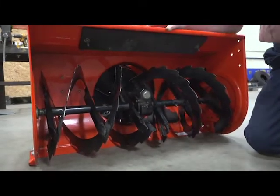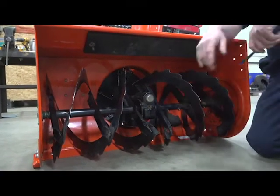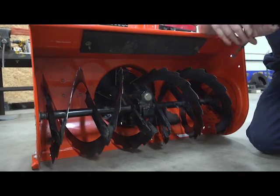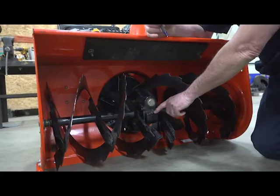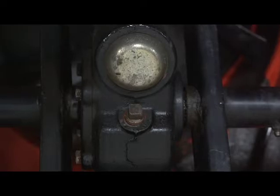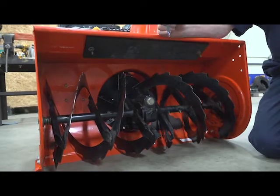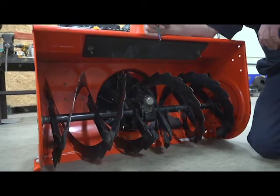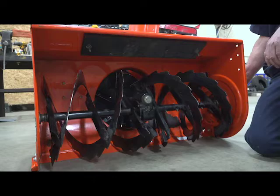Now that we have the machine back upright, we're going to discuss a couple of items inside the bucket — this area is generally known as the bucket. The first thing is the gearbox. This is the fill plug and level check plug. You'd pull that plug out and use a coat hanger or something small to check that the oil level is close to the edge. If it was low, you'd fill it until it spills out. You won't find it low unless you see oil leaks around the seals. This gearbox transfers power from the engine and transmission forward, turning at a right angle to power the augers. The augers drive snow into the impeller housing where it's blown out of the machine.